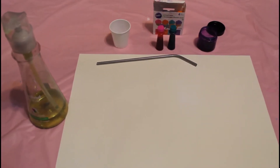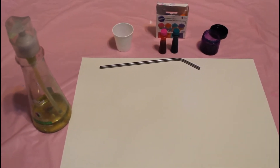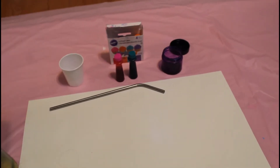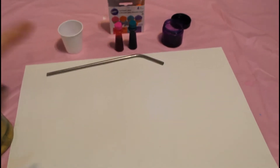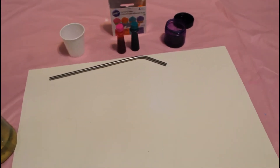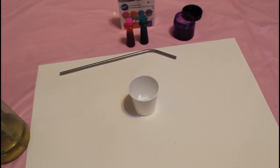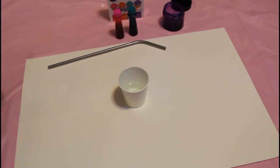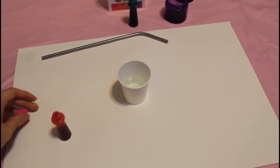Hi sweet friends, welcome back! This is going to be a bubble art activity video. What you're gonna need is some soap — I have dish soap here — and a small cup with water. You can use food coloring or liquid watercolors, and of course you're gonna need a straw to blow your bubbles and a paper to blow it on. We're gonna put our cup of water and go ahead and put a pump of soap. This soap works best for making bubbles.